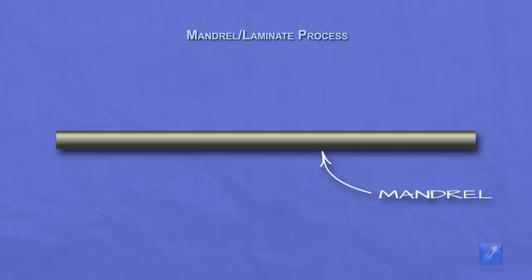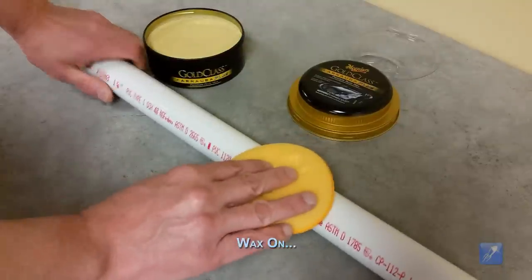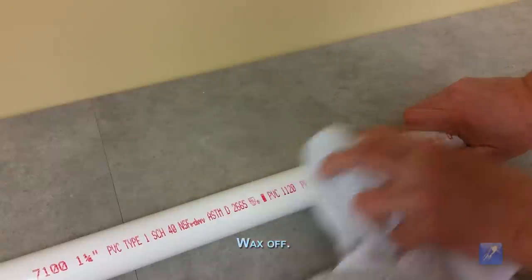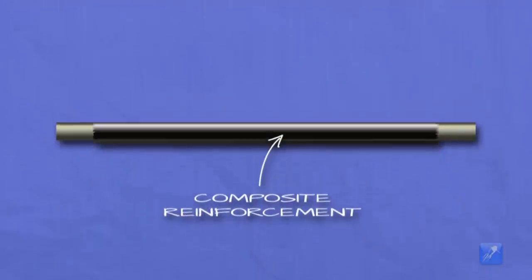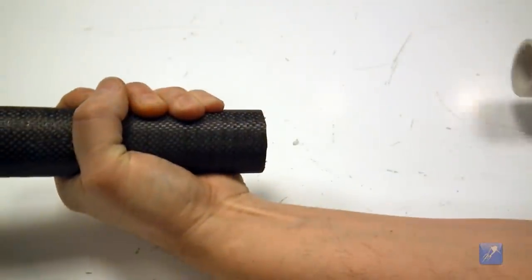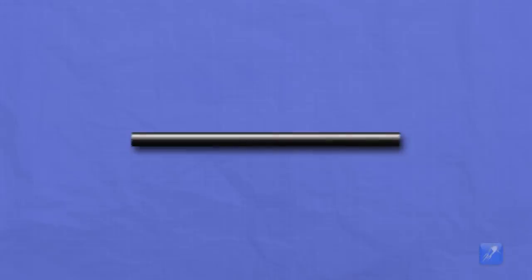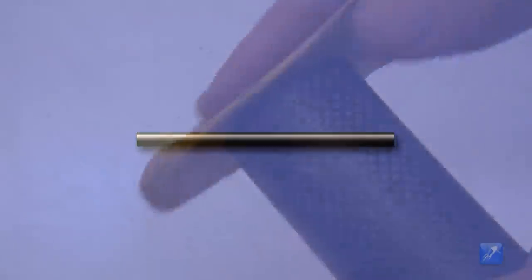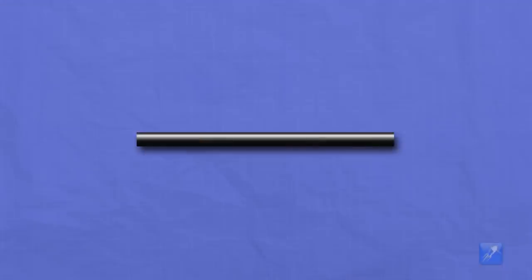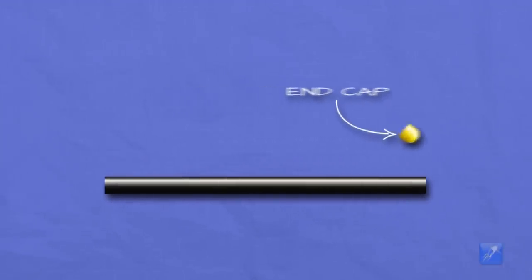The second method is called the mandrel laminate process. For this construction a straight or slightly tapered cylinder in the shape of the rocket is made — this is called the mandrel. It is coated with a wax or a mold release agent to keep the resin from sticking to it. Fabric and resin are then applied to the mandrel in the same way as described in the core laminate process, except that one or both ends of the mandrel are left unlaminated. Once the resin has cured the mandrel is carefully removed and what remains is a perfectly formed tube of composite material. The ends of the tube are cleaned and made straight by sawing off the uneven ends and sanding as necessary. The pressure vessel is completed with the addition of a nozzle and end cap which are glued into the open ends of the tube.